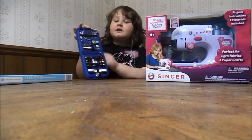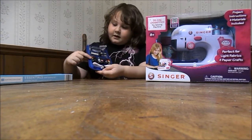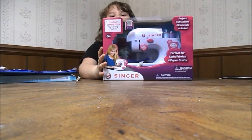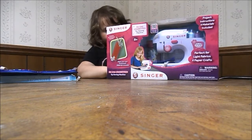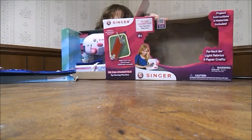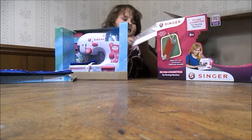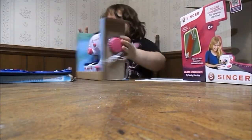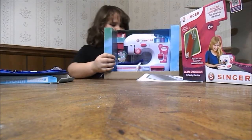This is what's in it — and this may have a pair of scissors, needles, and thread. I'm going to open the finger sewing machine. We got the instructions.